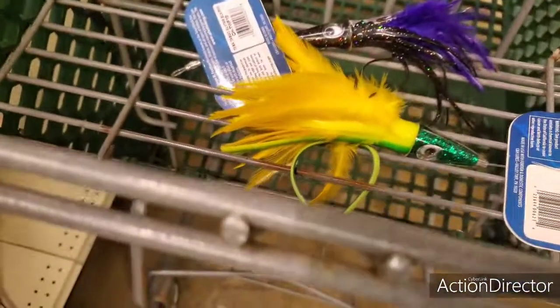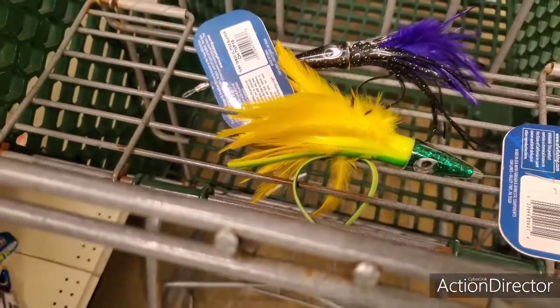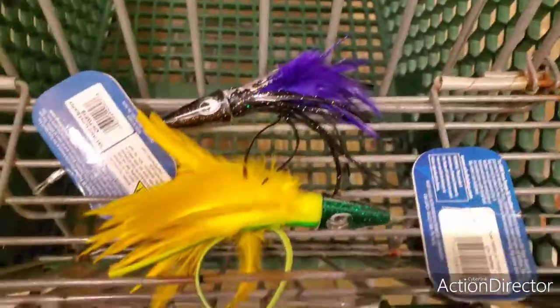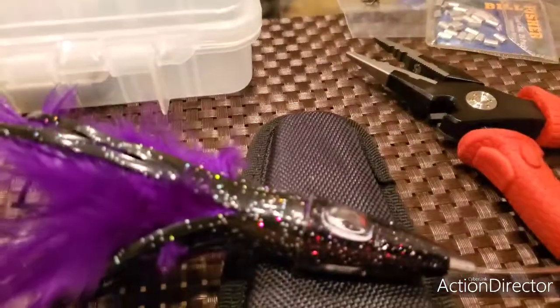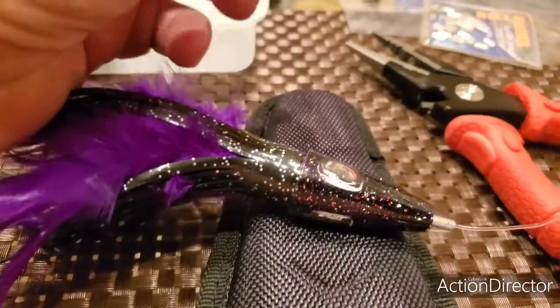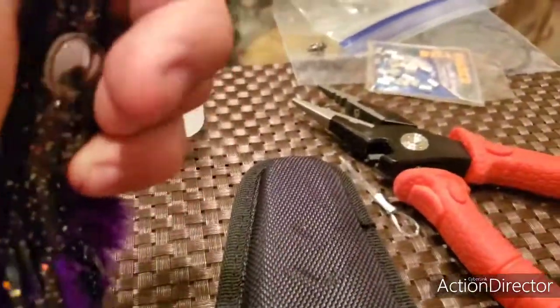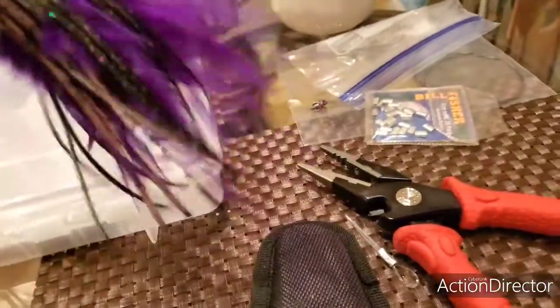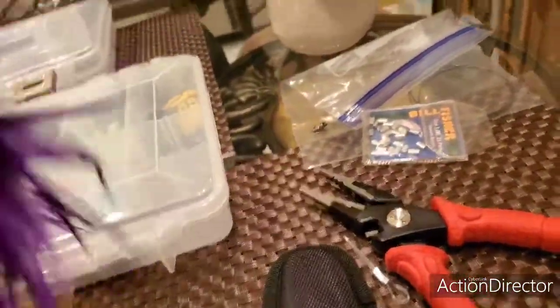So we're going to see if the purple one is going to work out for me better than the red. Stay tuned. I got the brand new lure here, and one of the things I did — it comes with a brand new mono line on it, and that's going right in the trash can. I don't mess around with it, I don't want it.